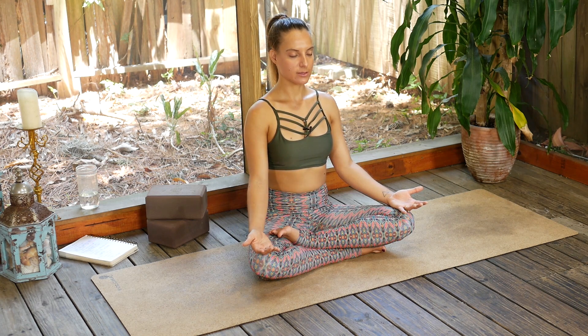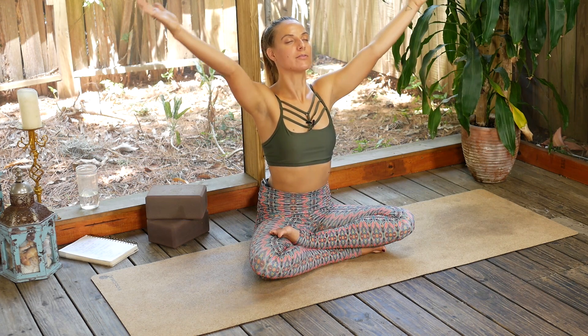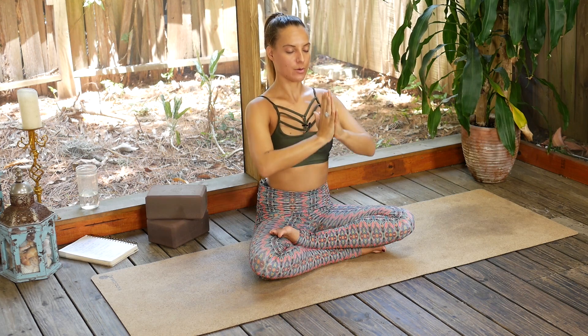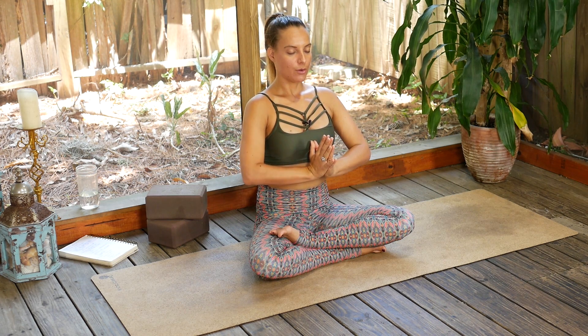Three more breaths. And on this last one, take a big inhale through the nose. Open the mouth and release. Sweep the arms out to the side on an inhale — gather up the energy we've created. Palms come to touch, exhale hands down through heart center. We close with an OM. Big inhale. OM.